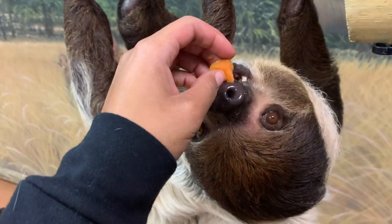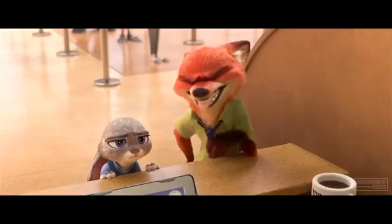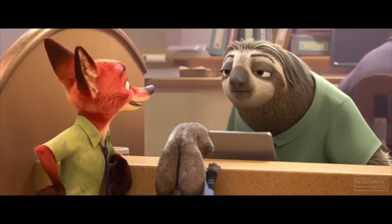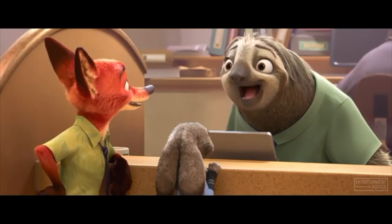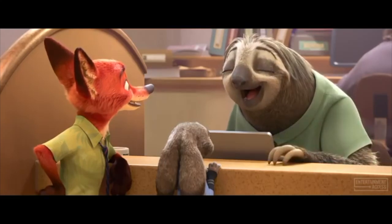I know you guys already know what animal we're going to meet today. They are one of the slowest land mammals on earth — I will not be talking that slow the entire time, so you're welcome.